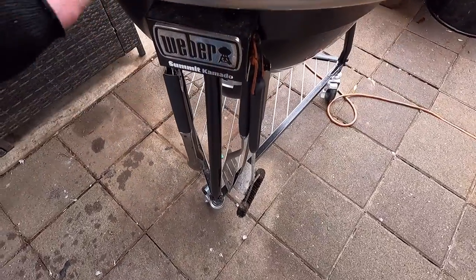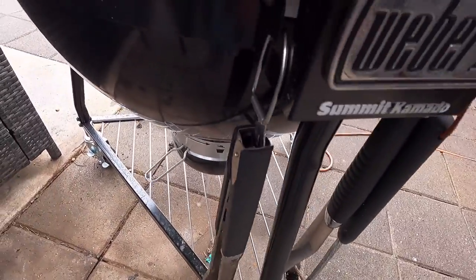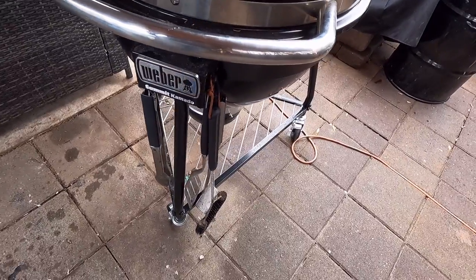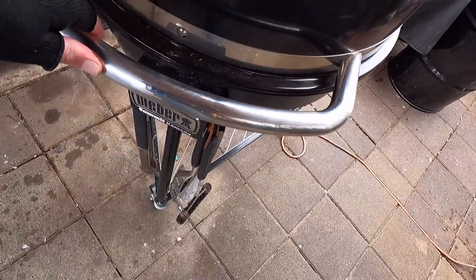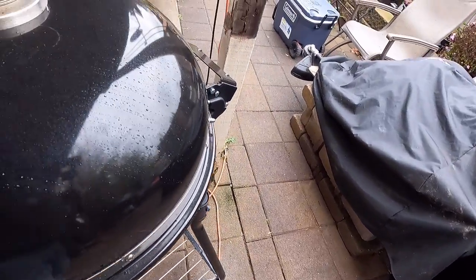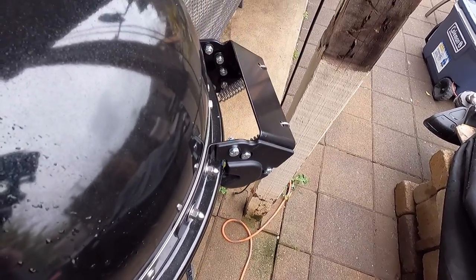There's a nice sturdy handle and a plasticky tool holder - if you get the Weber utensils they fit on there pretty good. I've got four hanging right there. I do like the big bar on the front, super cool, reminds me of the one on the Weber Smokefire. That review will be next - about a one and a half year review since I've owned the Smokefire - but let's not get into that right now, we're talking about the new guy.